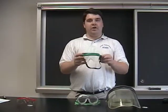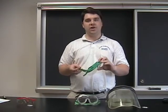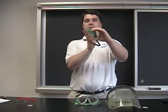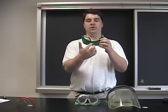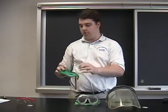The next type are visor gogs. These you will probably find more commonly in a college laboratory. It's a slanted faceplate, and there is more coverage up top to protect you in case chemicals drip down, and there's an adjustable strap for you to wear.